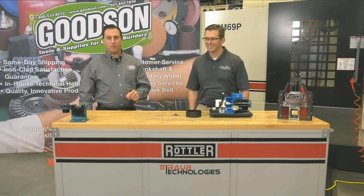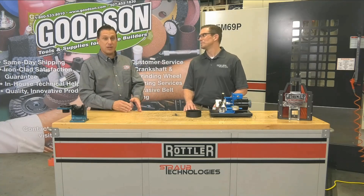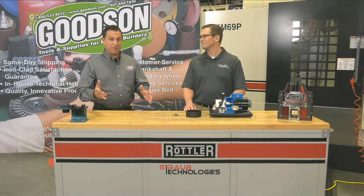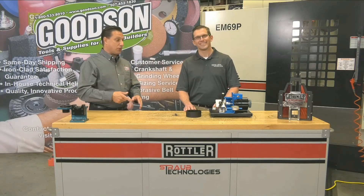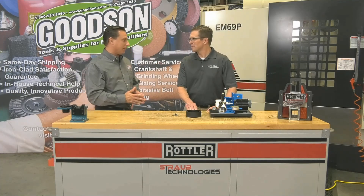Back here in our studio at Engine Performance Expo. Taking a street engine and making it a high-performance engine, there's definitely going to be some considerations that have to be taken, and I'm very excited to have Lake Speed Junior at a ring grinder. We get to see you in your genuine element.